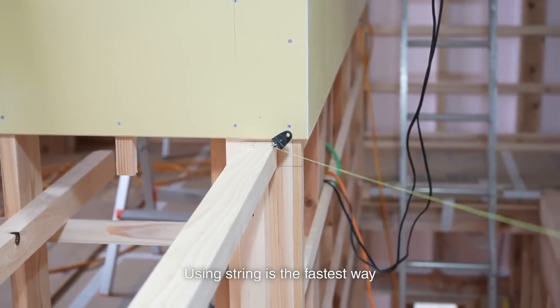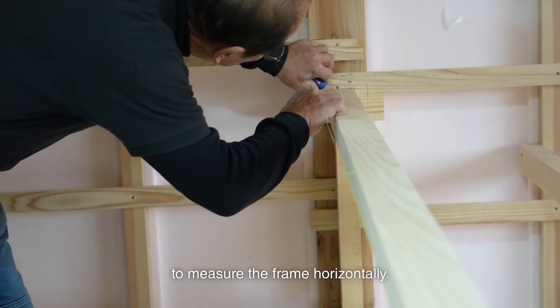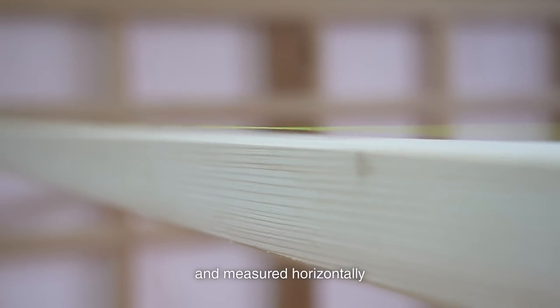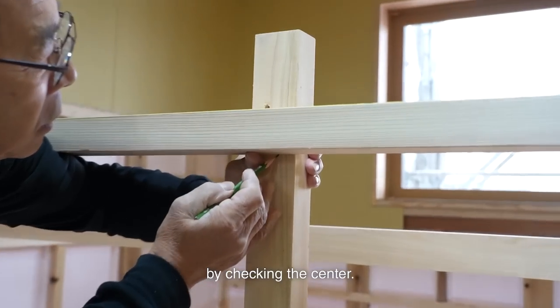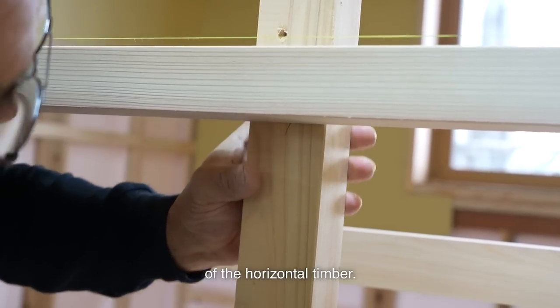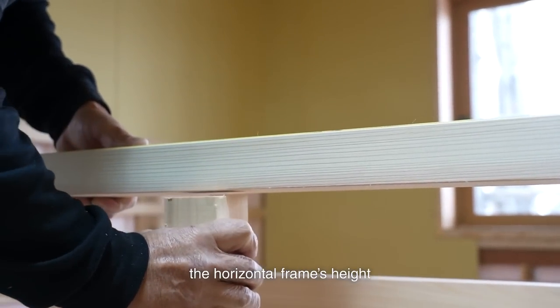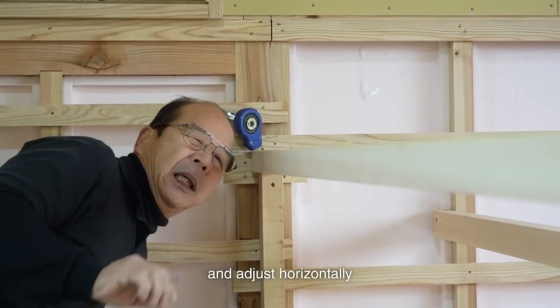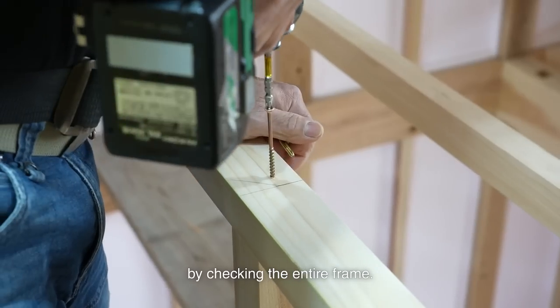Using string is the fastest way to measure the frame horizontally. This string is usually used with clamps set on both ends and measured horizontally by checking the center. This time, I set the string on the edge of the horizontal timber. This way, I can measure the horizontal frame's height in the middle. Then, I set the stud in the center and adjust horizontally by checking the entire frame.